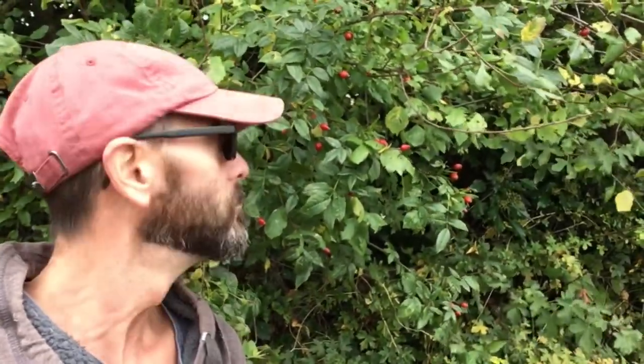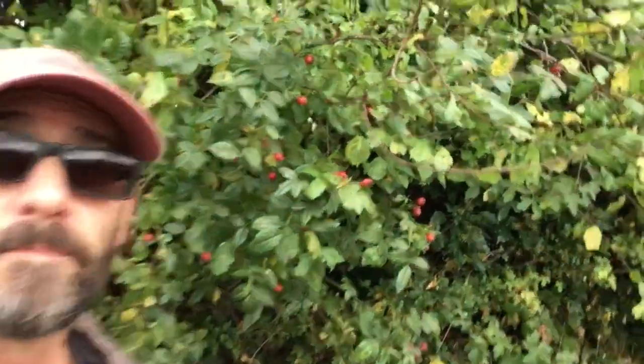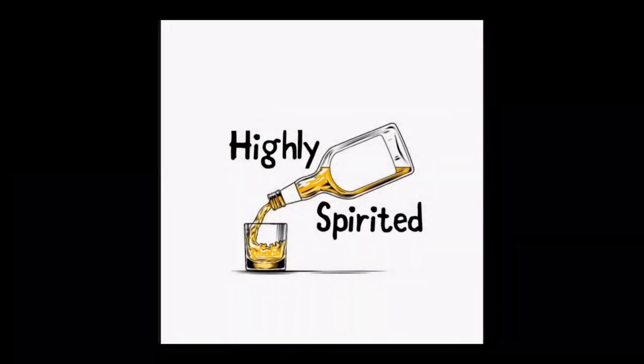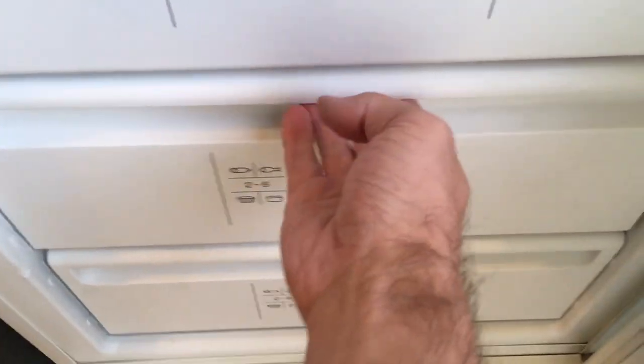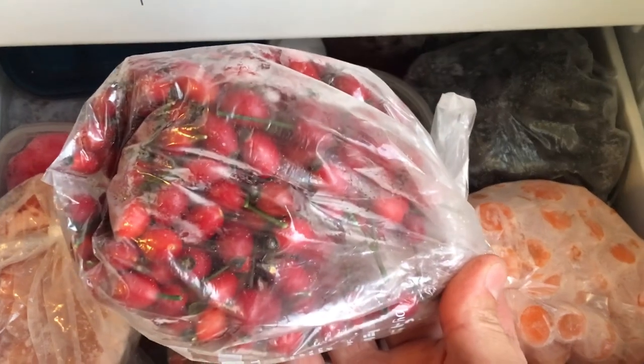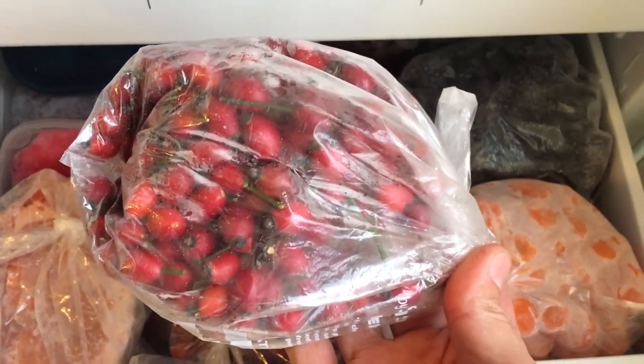So here we are out and about again, and I found myself some rose hips, so let's go pick some. I did freeze these berries for a couple of days beforehand, only because we didn't have a really good frost when these were ripe.